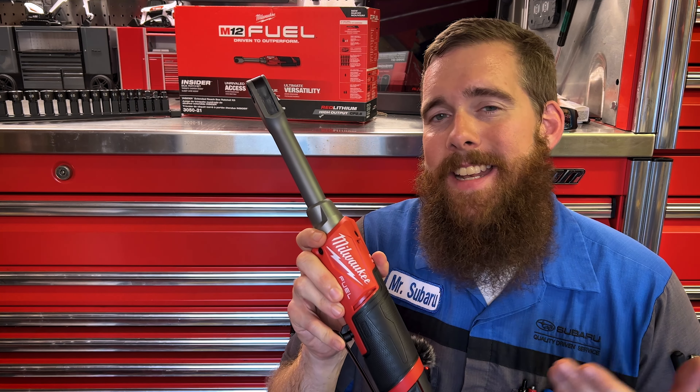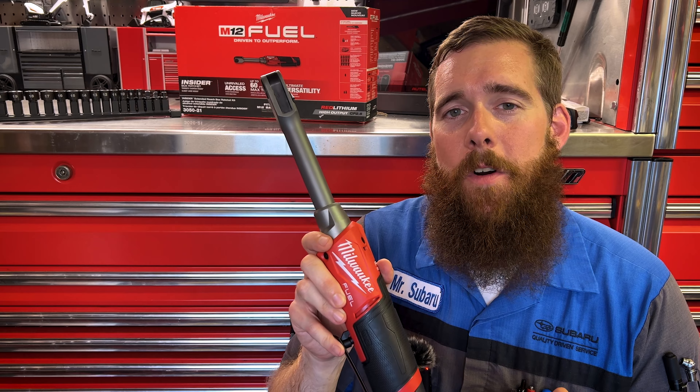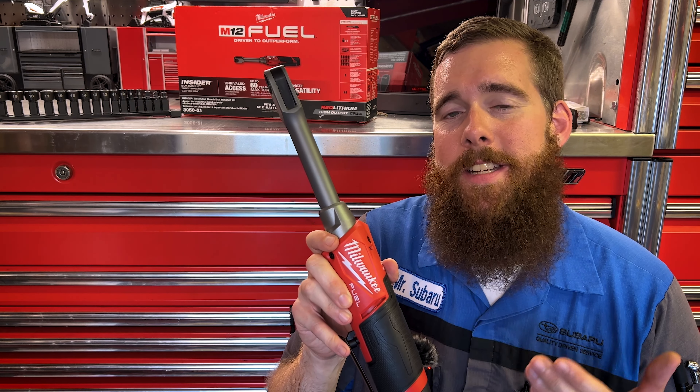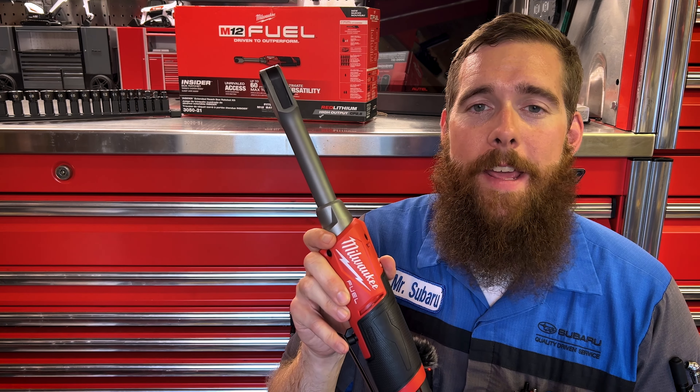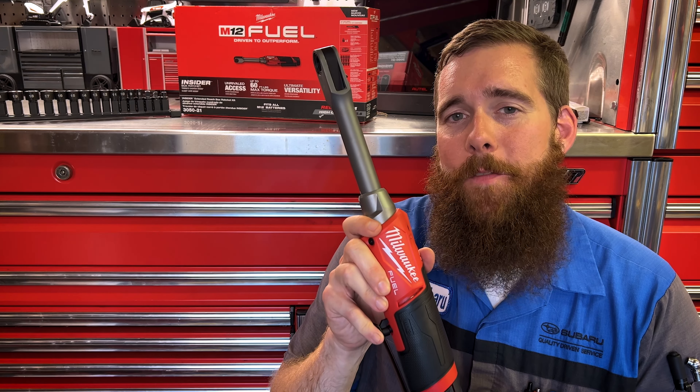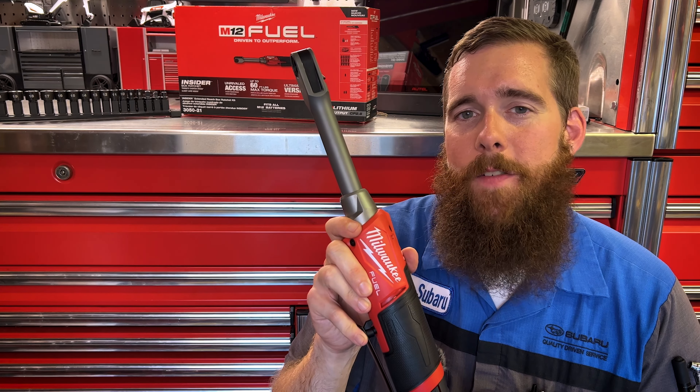We can finally do whatever we want with it, test it without anyone looking over our shoulder, and now we can finally answer the question: is this the next greatest tool since sliced bread, or is it overly hyped? With that said, let's jump into the video, testing, and looking at all the features and benefits of the new M12 Insider.